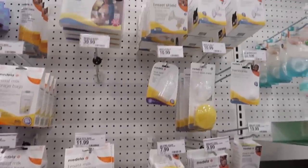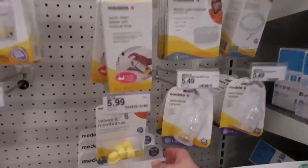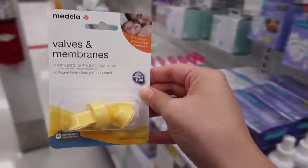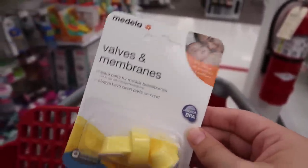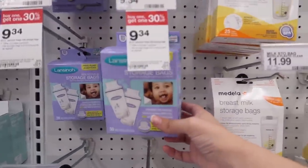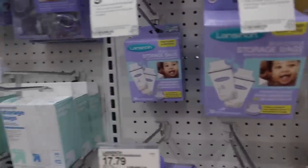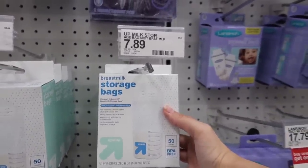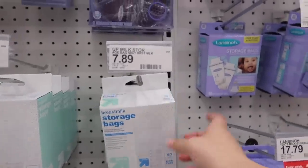I need to get some accessories for my pump — the valves and membranes, because you have to replace them every six weeks. Since I pump all the time, I need to replace them more often. These are my favorite storage bags. I tried the Medela ones and I don't like them. I've heard these compare to the Lansinoh ones, so I might try these when I run out.